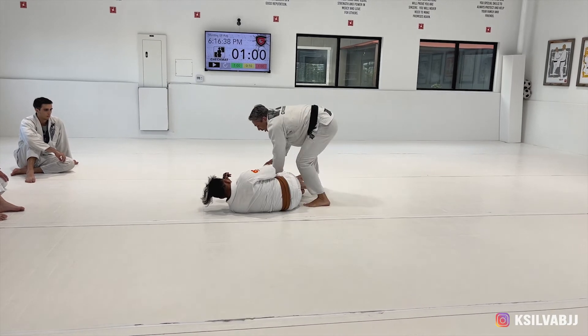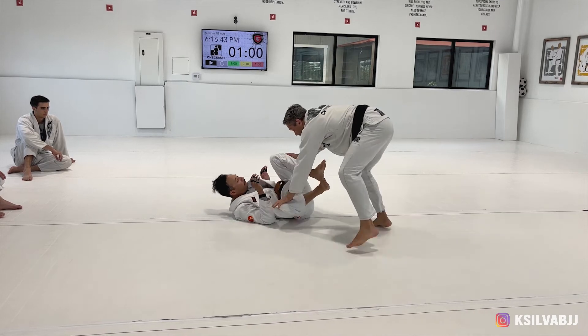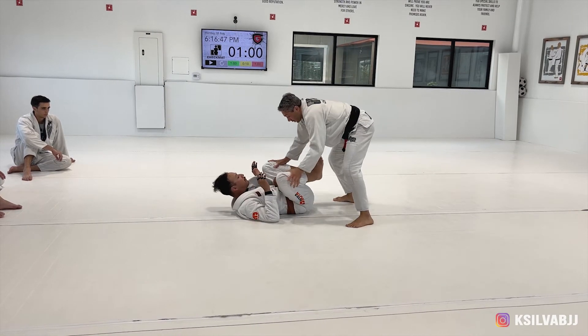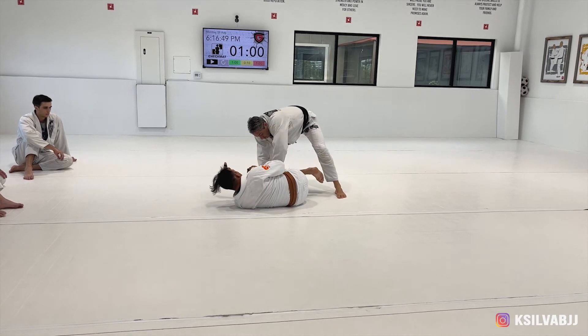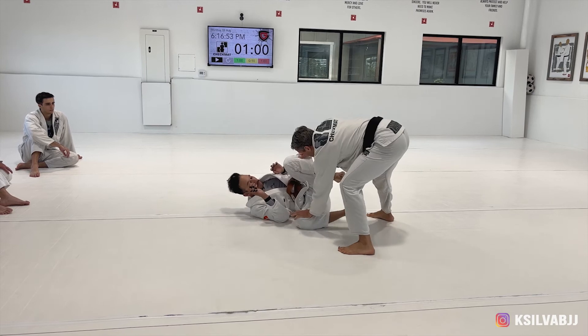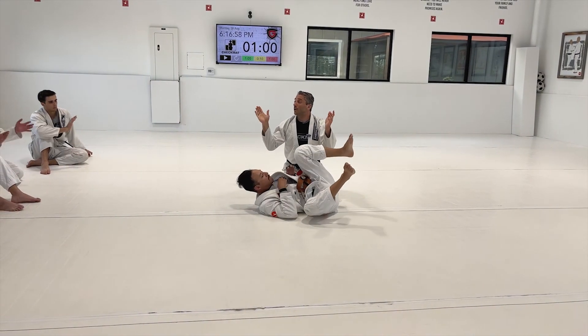Now I walk to the other side or jump to the other side. We can do it faster: pinch, jump, push — pinch and jump. Remember, it's like a punch — knuckles down. Punch, punch, and then you jump. One, two, three.